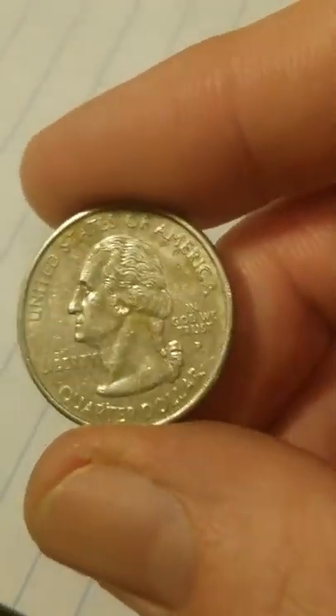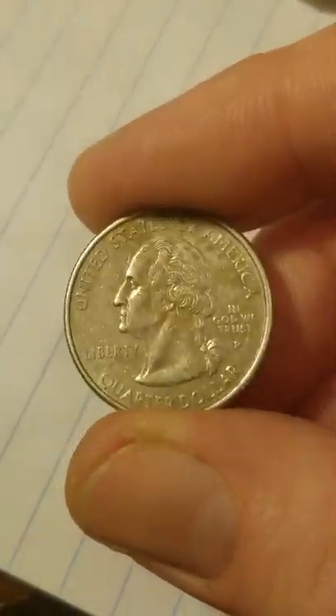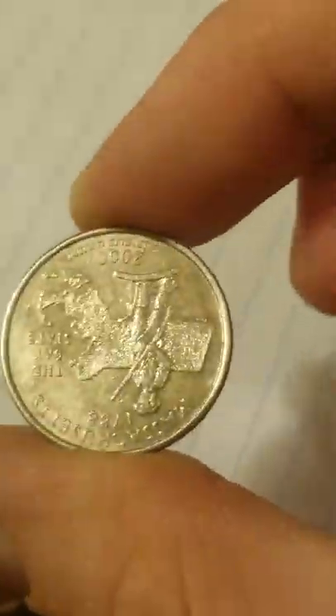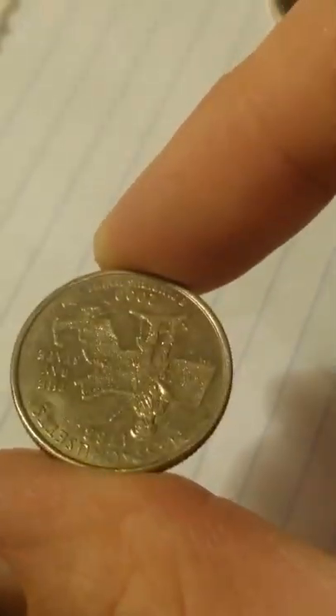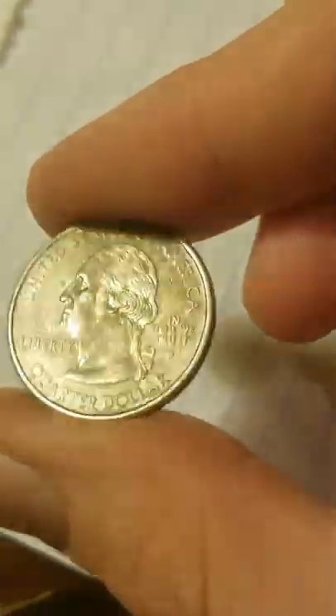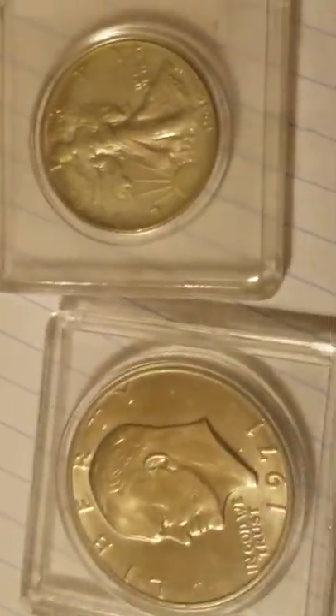If a coin gets dirty enough or worn enough, the pinwheel is no longer going to work. There's just a tiny bit left on the back of this 2000 Massachusetts quarter, but just barely.